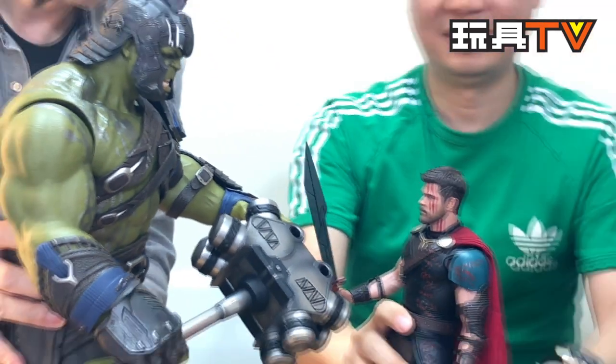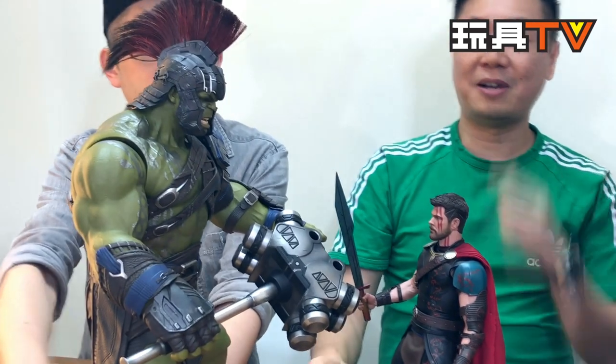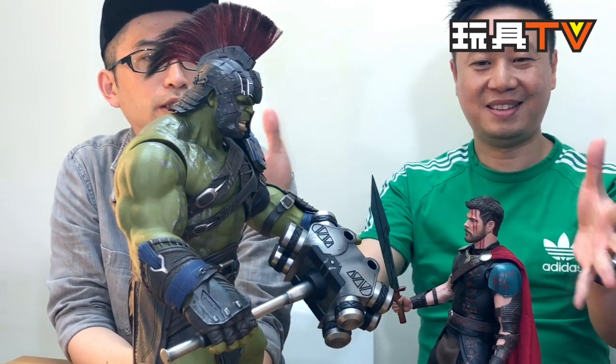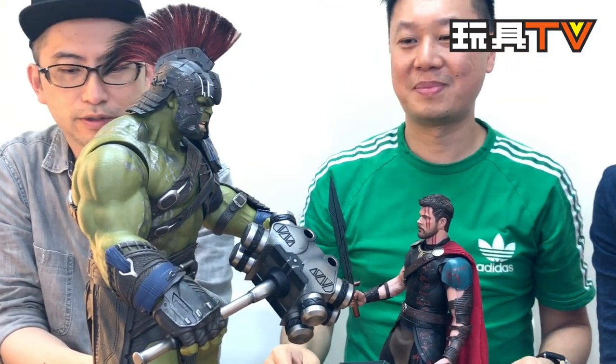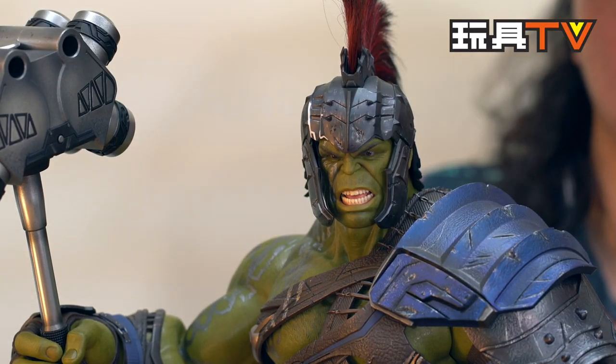When the Hulk looks down on Thor it makes for a great scene from the movie. If you're interested in this figure, I suggest you also get the Thor figure to make a perfect match — it's a buddy movie, so when you have one you have to get the other. Thank you for watching! Give us a comment and let us know what you think about these figures, and give us suggestions on what you want to see next. Bye!